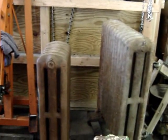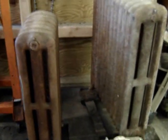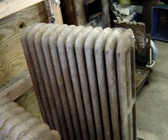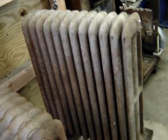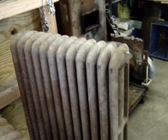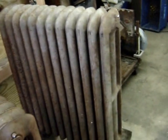I also got four three-column radiators, and I thought wow, this would be great under my picture window. I was going to use this one — it's a 12-section unit that should put out, I think we calculated, about 10,200 BTUs by itself.